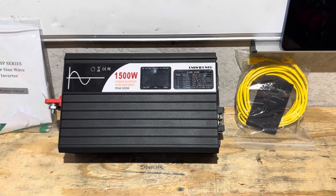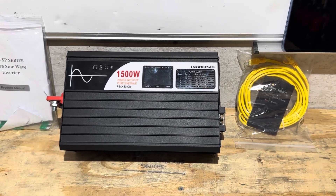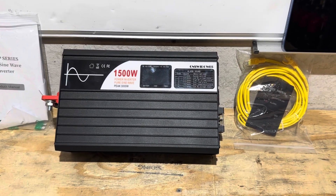Special thanks to CN Sweet Power for providing an inverter for today's video so I can demonstrate its functionality and build quality. Thank you.